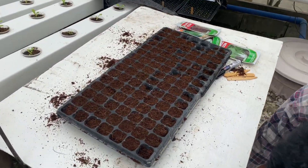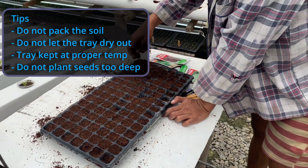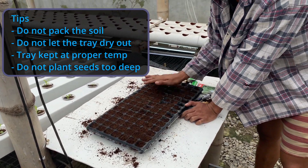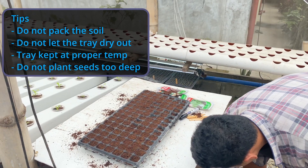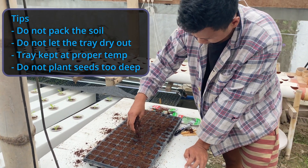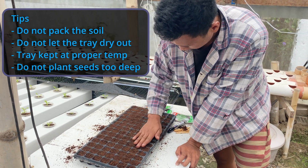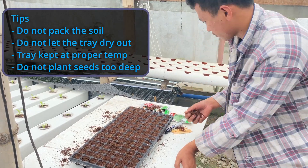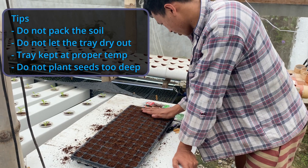The soil is a little wet, so that's good - it probably helps with the germination. Using the cocoa peat we get much better germination than with soil. With soil we were getting 60 to 70 percent, and with cocoa peat it's almost 100 percent now.